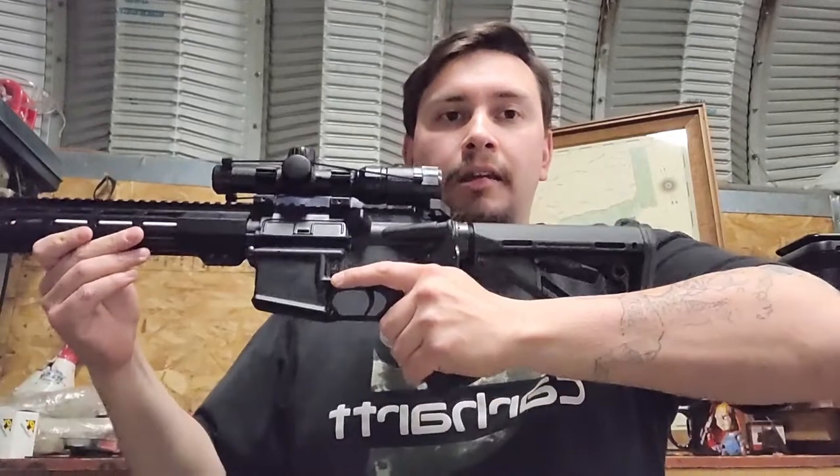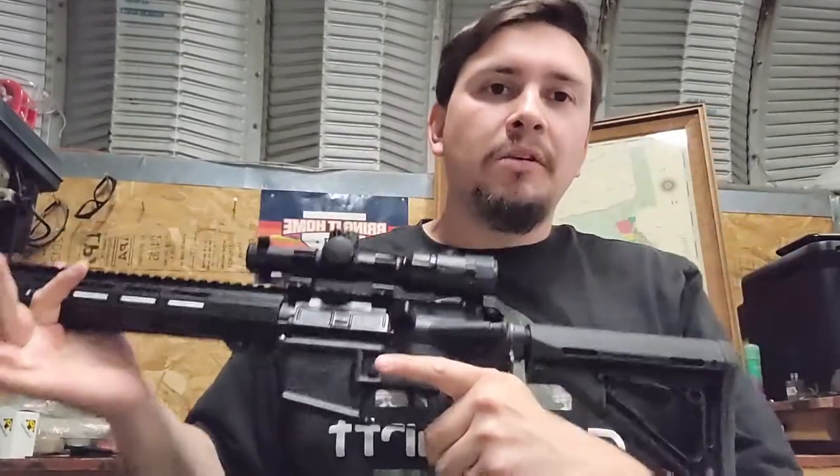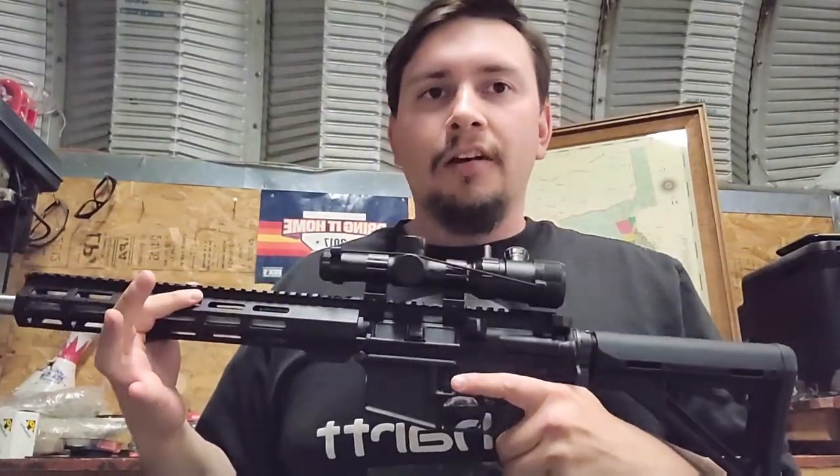Hey and welcome. Today we'll be going over something that I personally am a huge fan of — this AR-15 chambered in 7.62x39, playfully known as the AR-47.